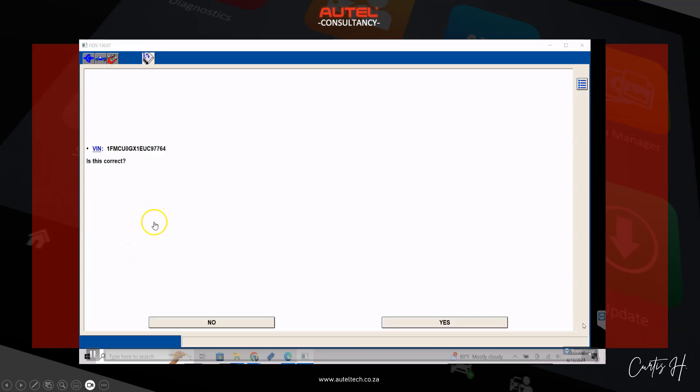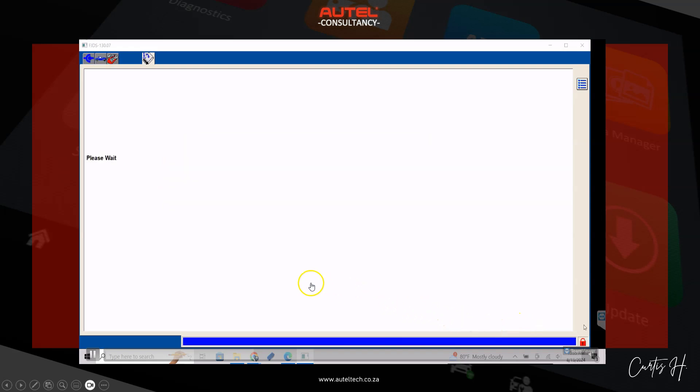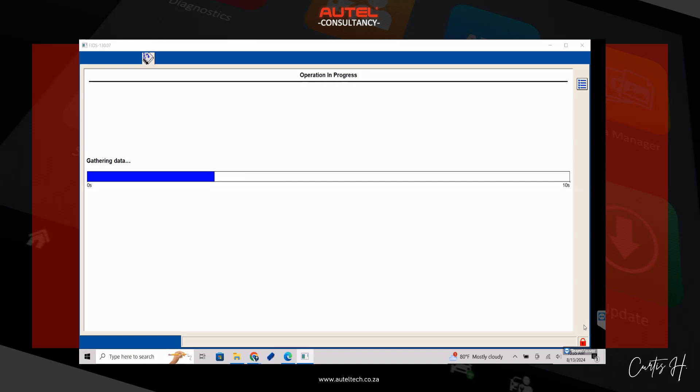This is where the Autel IM608 wasn't able to do this procedure — it didn't have the VIN-writing feature. The method the client was doing was running the PMI on the Autel, but since he didn't get the data from the original, he couldn't transfer the VIN over. Now that we have the VIN entered, we follow the prompts. The module is already on the vehicle so we proceed, and there's a sequence of turning the ignition on and off as well as erasing and programming progress bars.